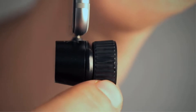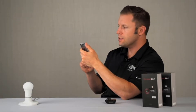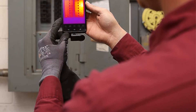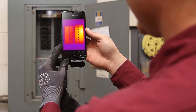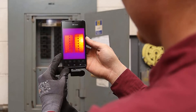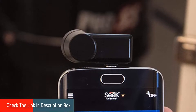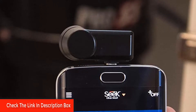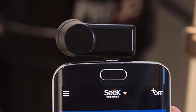This thermal camera doesn't require batteries — it uses your phone's battery — and it comes with a waterproof case when not in use. Transform your smartphone or tablet into a high-resolution thermal camera with a 320x240 thermal sensor for use on the job site, at home, and more. The highly versatile camera lets you see building problems invisible to the naked eye and find people and animals in complete darkness or low visibility.